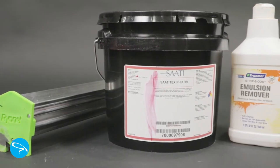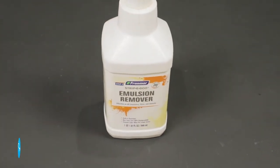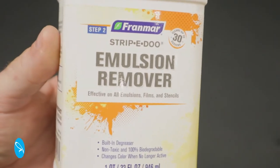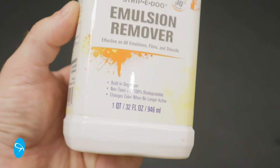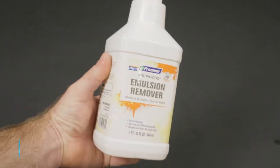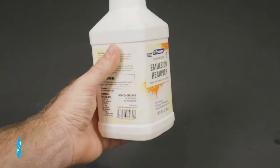Most people, myself included, just buy a bottle of pre-made emulsion remover. The problem with it is it's got a rather short shelf life. In the case of this one, it's six to nine months from the date of manufacture — not when you bought it or when you opened it, but from when it was made. It could have sat on the shelf in the store for quite a while before you got it, so it might already be getting weak.